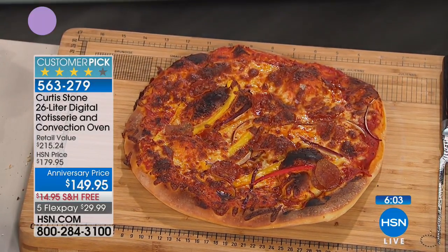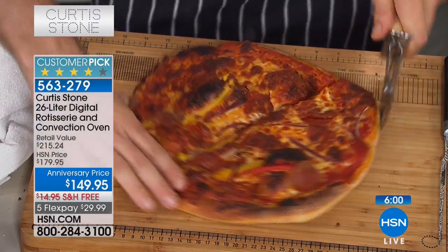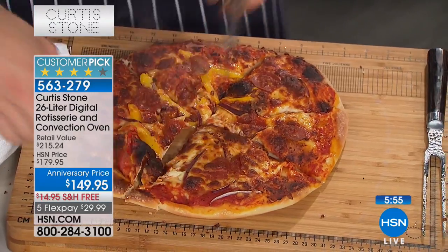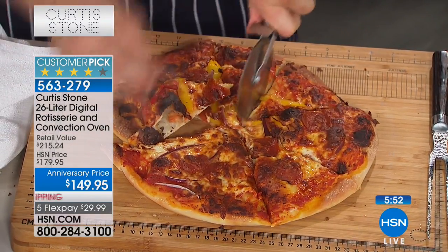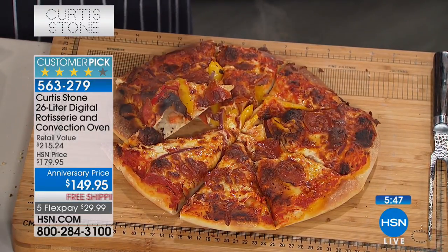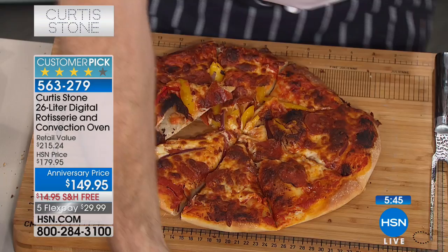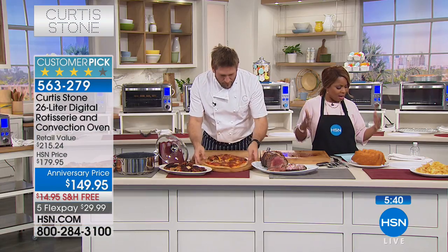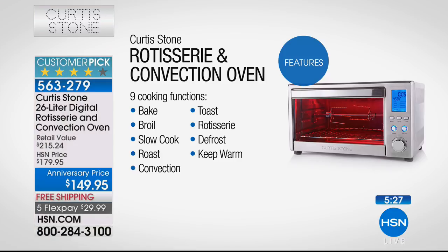I can't decide if I want the roast beef or the pizza - they both look amazing. We've got a bundt cake here, macaroni and cheese - you can do everything: brownies, bundt cakes, cheesecakes, hamburgers, or everything in between. Remember, even your nine-inch pie pans fit, so if you're making rhubarb pie, blueberry pie, or apple pie, all your standard pans will fit into the oven.